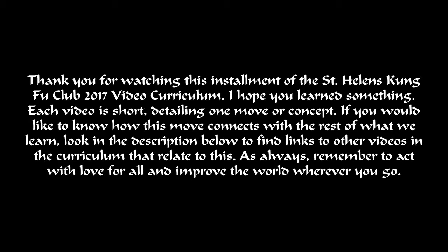Thank you for watching this installment of the St. Helens Kung Fu Club 2017 video curriculum.